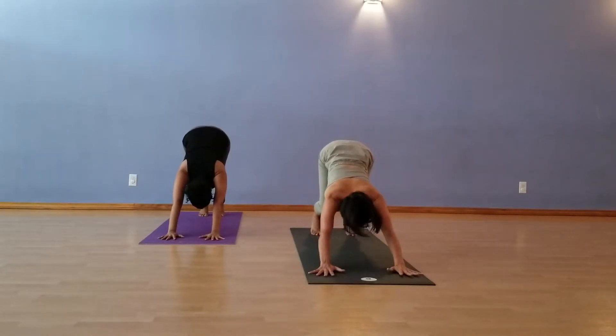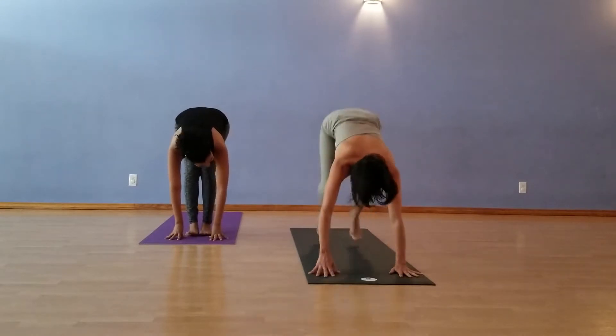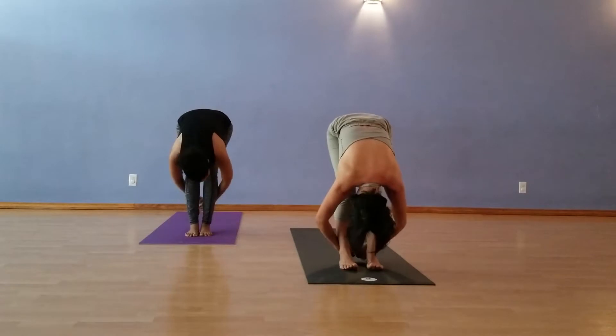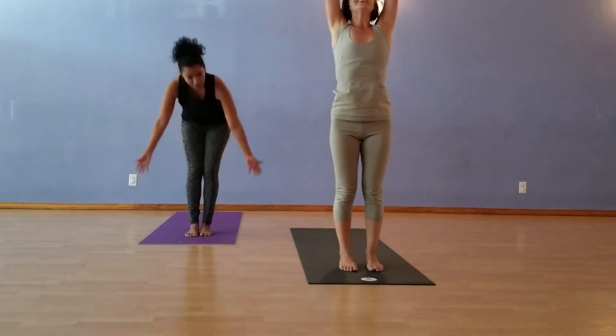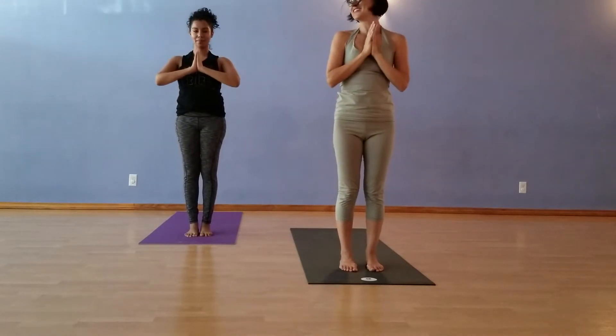You want to try jumping forward? Get kind of buoyant and light and jump forward. Halfway lift on the inhale. Exhale, Forward Fold. Inhale, come all the way up. And exhale, hands to the heart. One more sun salute.